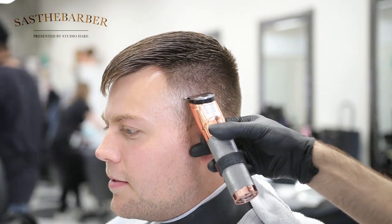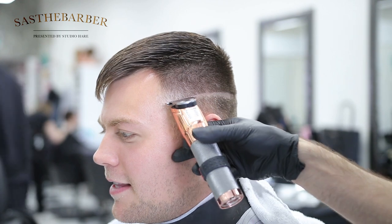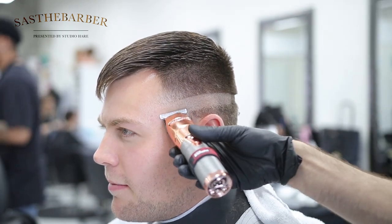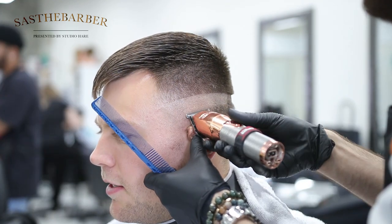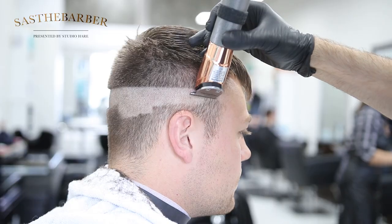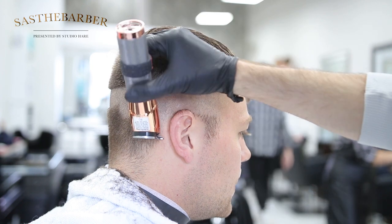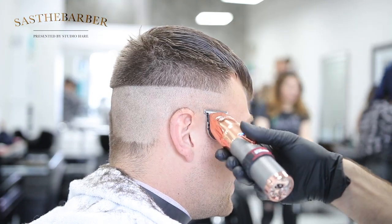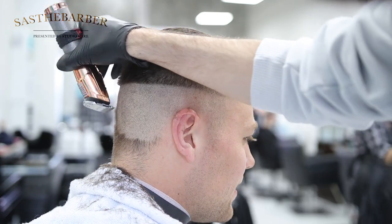Today we're going to do a mid to high fade bald fade and a little bit of texture on top. We're going to take it down with the trimmers — these are the fabulous rose gold FX trimmers. I'm going to use the trimmer upside down just to take that bulk off nice and quick. It usually helps shave down a little faster when I use the trimmers upside down like that.